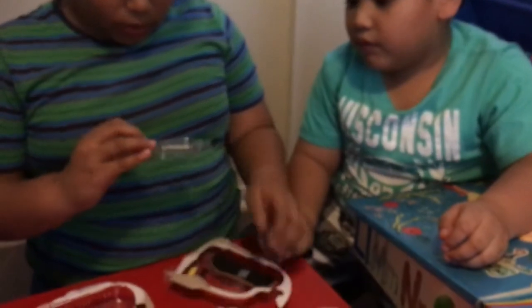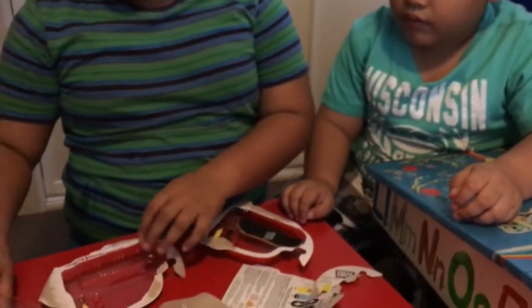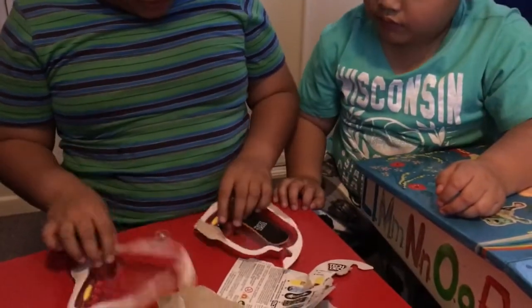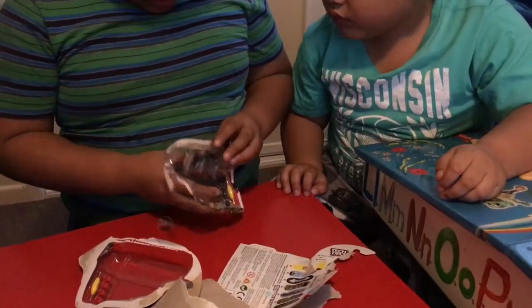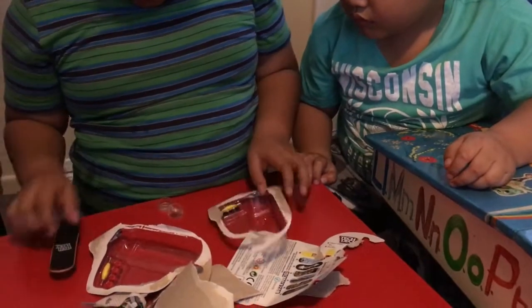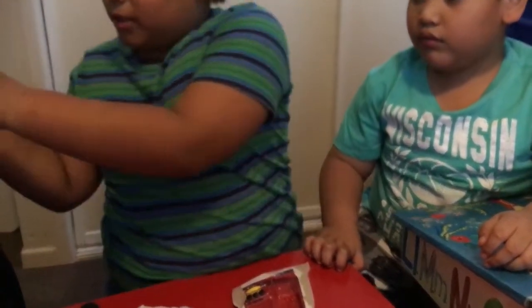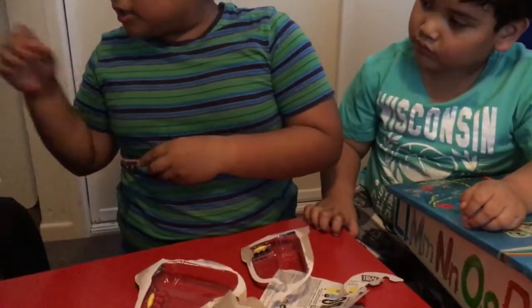And this is yours. This one side — yes, and we have like screws here. And this one, oh, from these things.